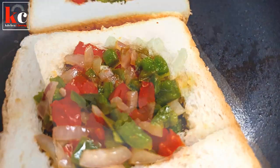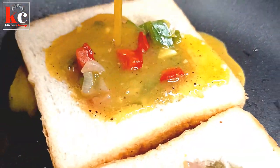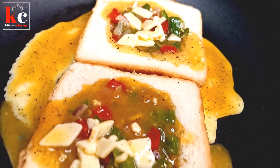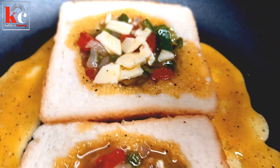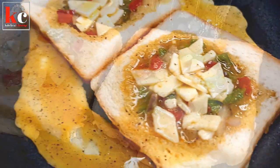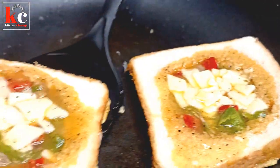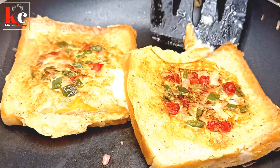We will add the egg to the other side. Now add the egg to the other side. Let's cook on low to medium heat for 1-2 minutes. Now turn the side of the egg. This is a good taste of the egg.